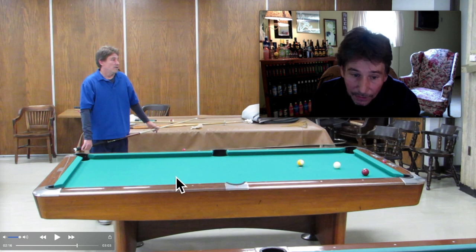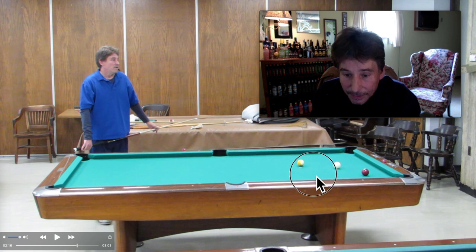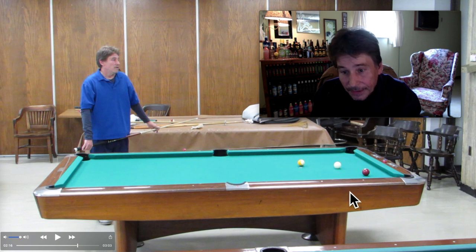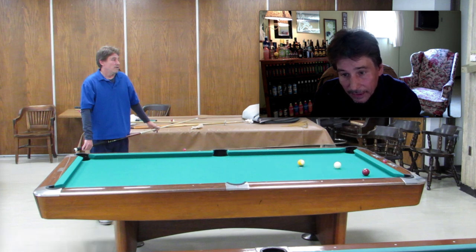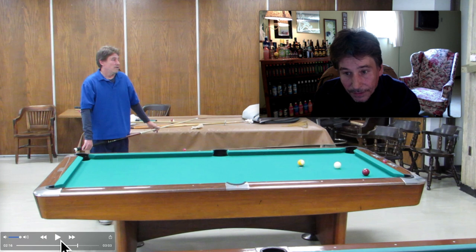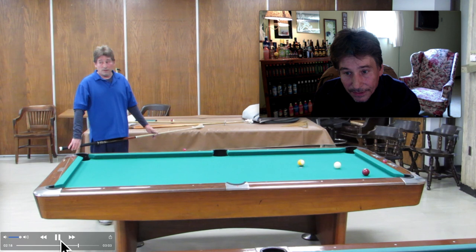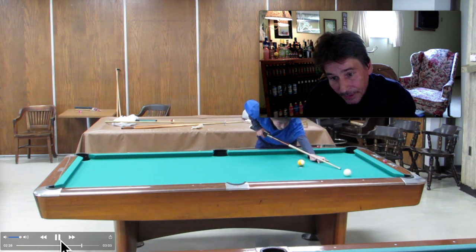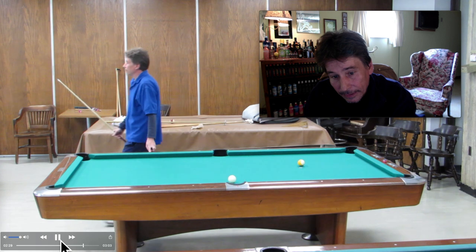Shoot it like the player that you are. Get up table — even if you go long, it's a billion times better than being short and having a difficult shot in the side pocket. A lot of guys come back here and now they've got a real difficult shot. Some guys put English on it and wind up scratching. Just draw back — but draw back hard. Don't come up short. It's better to come up long than short. Don't try to be a surgeon here; it's not the time to be a wuss. It's time to win.